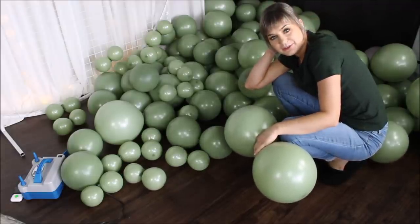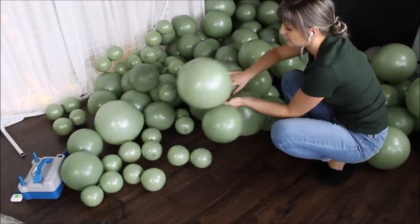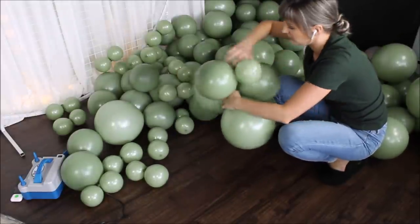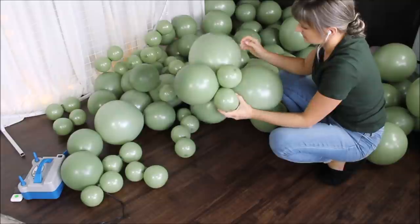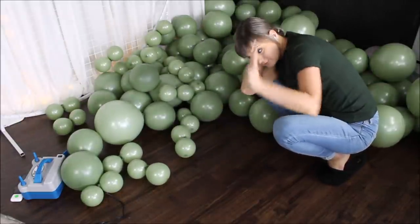Time to cluster my balloons. I am taking two different size pairs of balloons and starting to interwind them together, then taking a third cluster and adding it to my existing cluster. Keep on clustering.